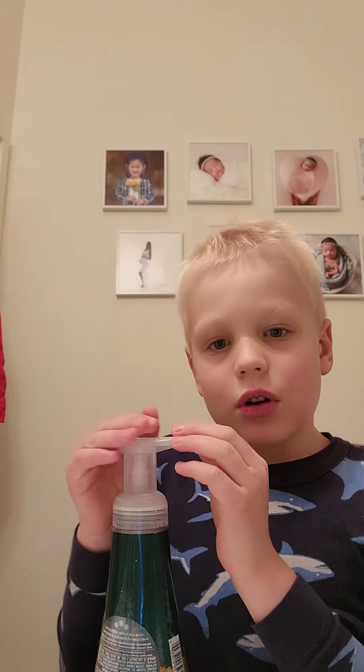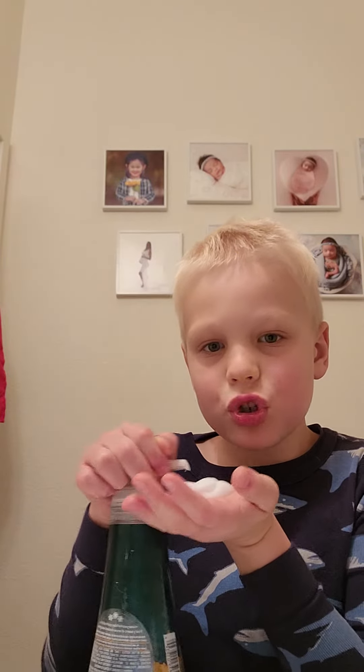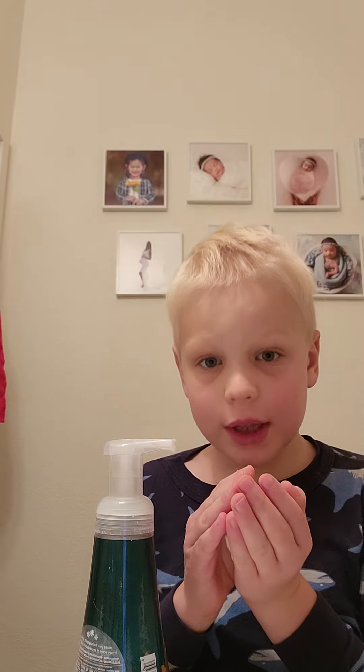So you're going to have to grab a bottle of soap and get some soap, about two squirts. Now we scrub for 20 seconds.